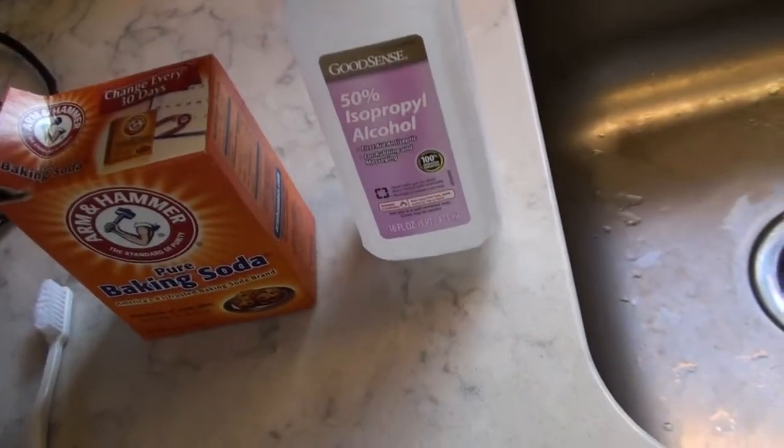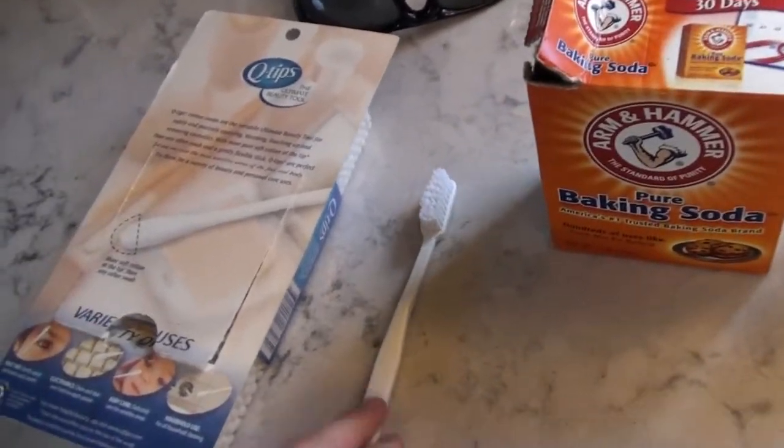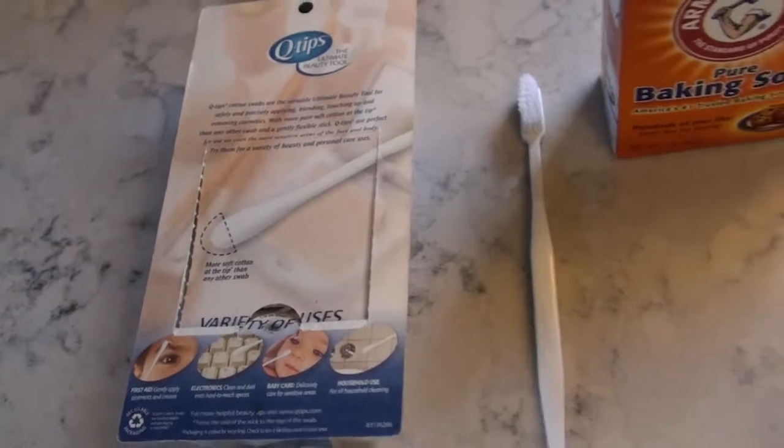We've got some isopropyl alcohol, baking soda, and an old toothbrush. Save those old toothbrushes. And I may even use some q-tips depending on how things go.